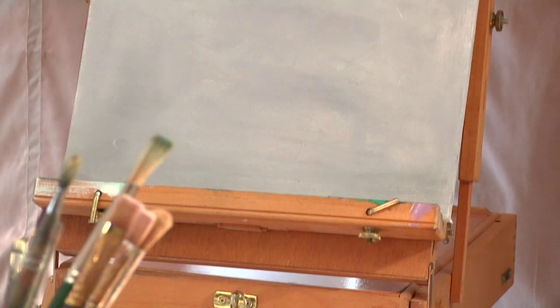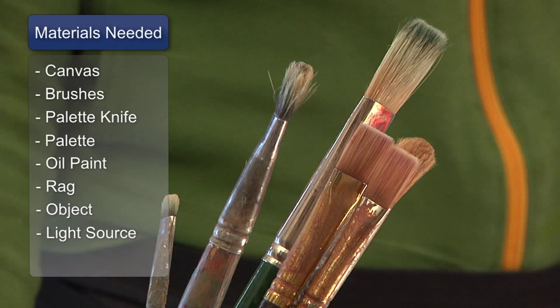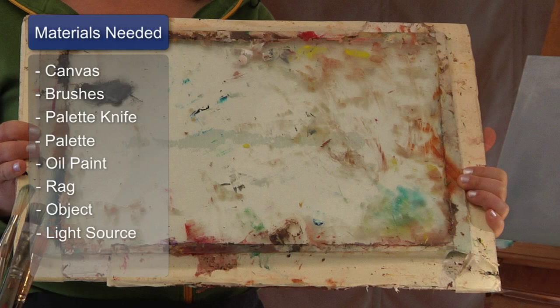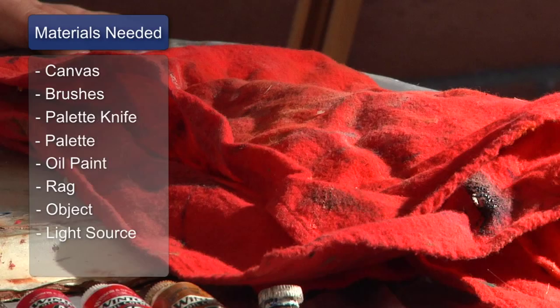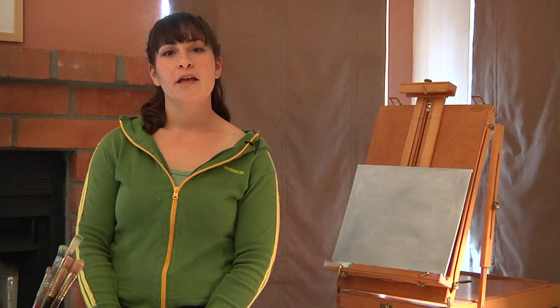The materials you'll need are a canvas toned in a medium tone of gray, various sizes of oil paint brushes, a palette knife, a glass palette, and various tubes of oil paint, a rag, and an object that you would like to paint with a light shining on it.